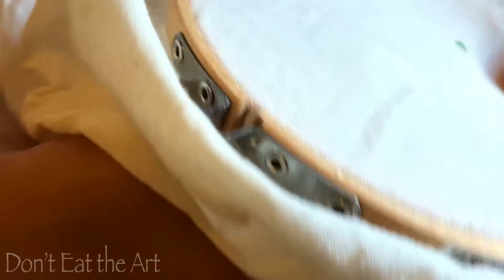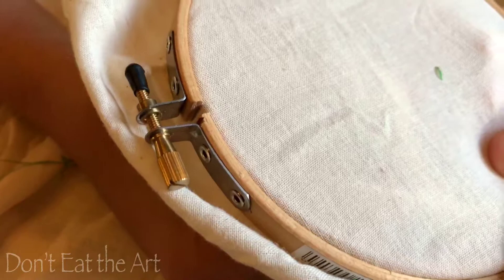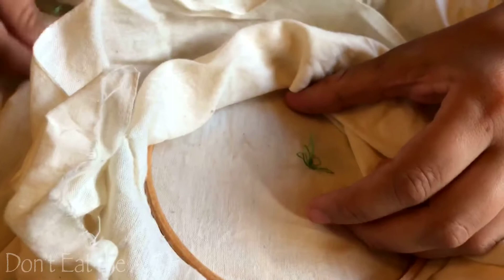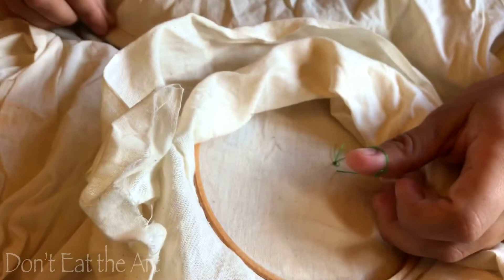Do not poke yourself. If you want, get a thimble and put that on. I'm not sure — you don't want to just simply stick it through and find that's not the right spot. I'll show you how I'm holding the needle — at just a little bit of an angle, pushing down and sliding it. That's what it looks like on the back, but what it does on the front is act as a guide because you can kind of see your needle there and guide it to the spot you want. Don't Eat The Art is not liable if you guys poke yourself trying to follow along. We can't make you sign a waiver. I've poked myself a few times — it's really not that bad, but still, try not to do it.